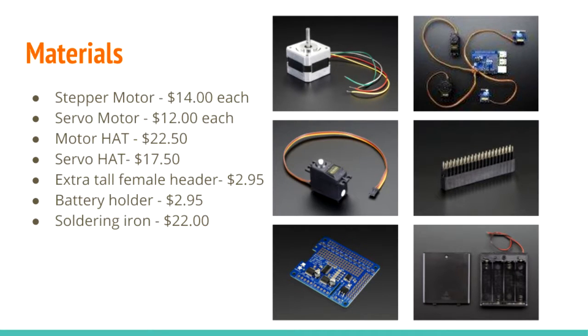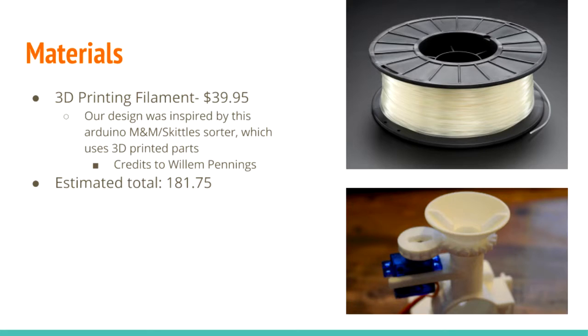Next are the mechanics of the application. Various servo and stepper motors will mechanically move the perler beads and control the physical parts. The physical parts will be made through experimentation with 3D printing. Our design was heavily inspired by a machine that also uses 3D printed parts to sort M&Ms and Skittles.